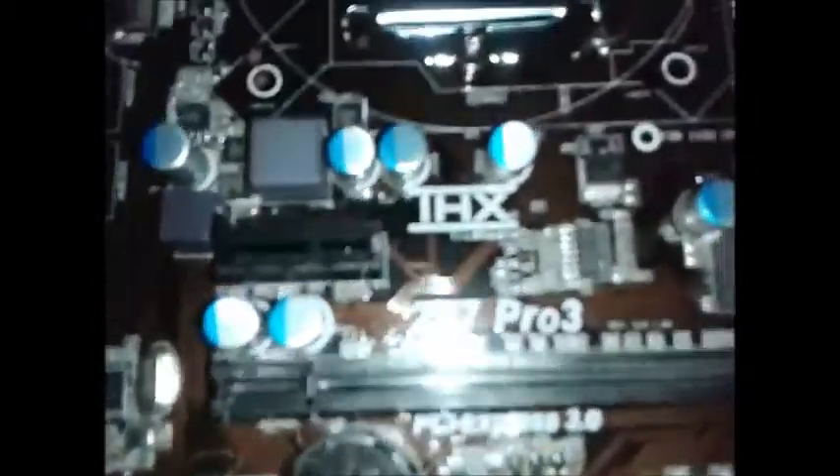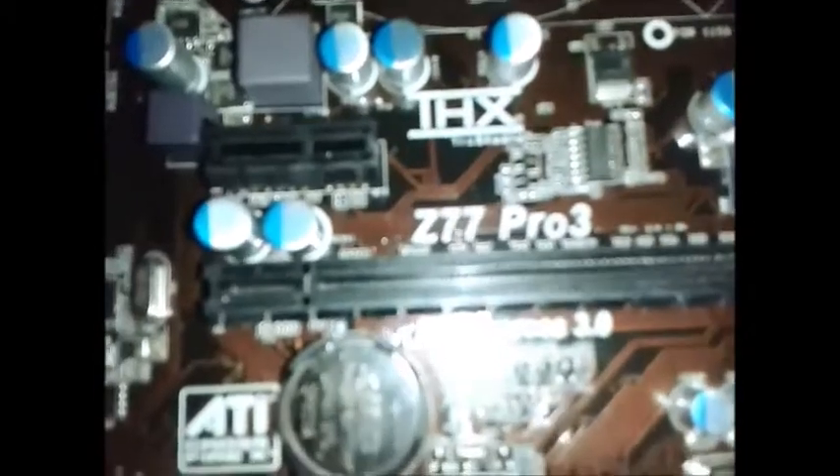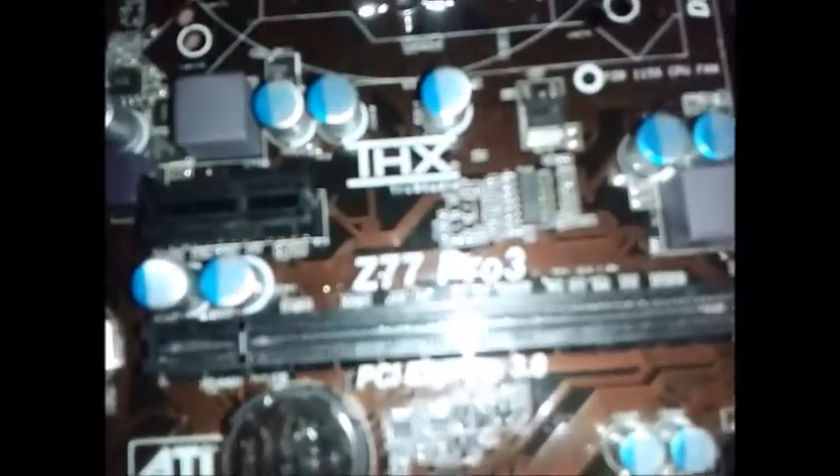I did get this board to the BIOS, but then it failed. The second time I tried to get it to POST, it failed due to power issues. I think we've been having power issues in our house, because I've gone through quite a few boards.